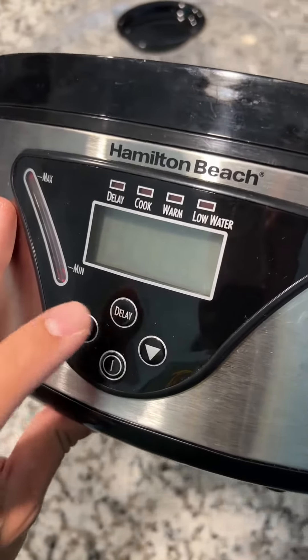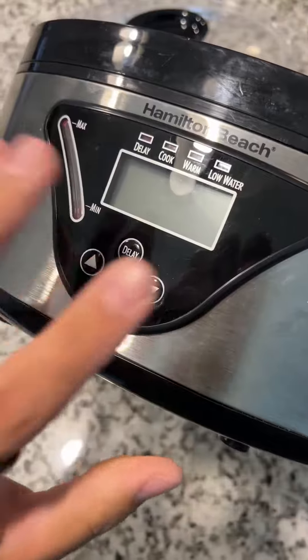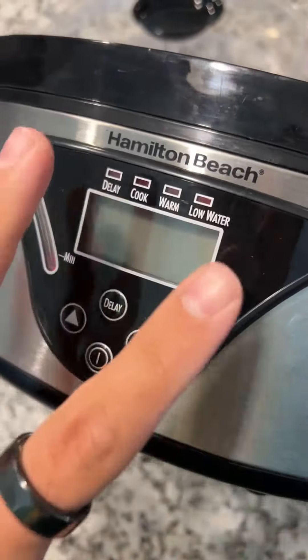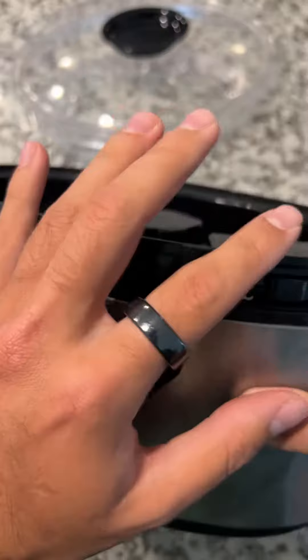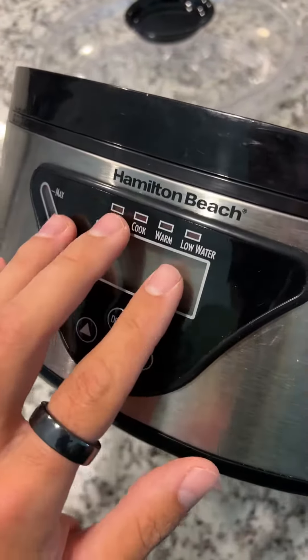With the delay feature, you can start cooking a meal for later if you want to load your vegetables and other food in ahead of time. It does fish, chicken, seafood, whatever you need. The one thing I'd warn about with the delay timer is I don't recommend putting in raw chicken or raw meats and having it cook later, since it'll be sitting out — but obviously you can do whatever you need.